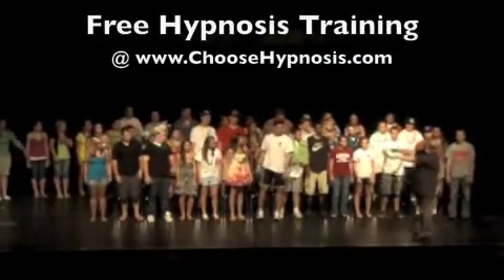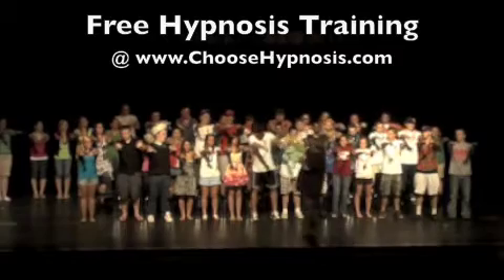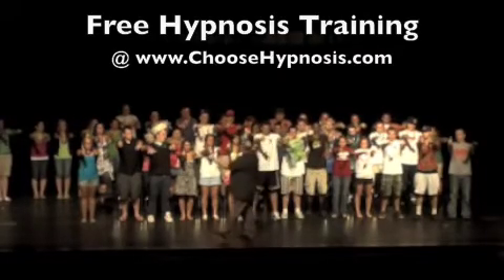Put your hands straight up like this to do it. With your right hand put your thumb up, left hand palm up.